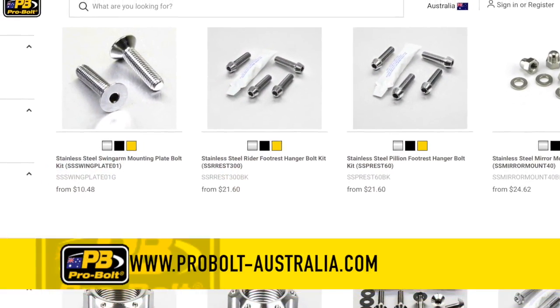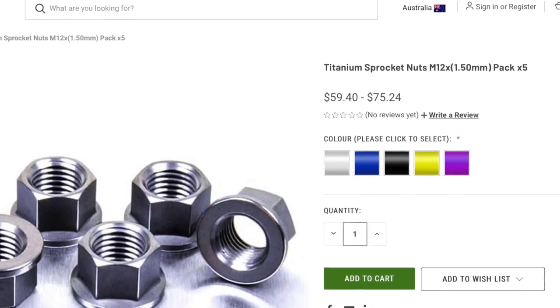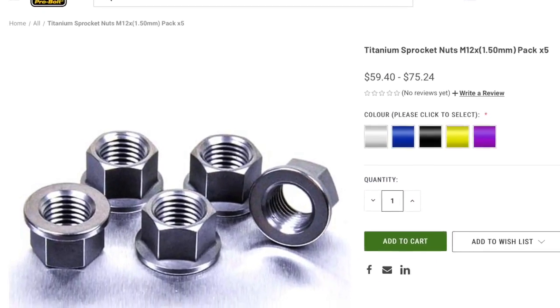G'day, welcome to the video. The topic of this video and the two other parts that follow is weight reduction on a motorcycle. My interest in this topic was sparked through a conversation I had with a guy from Pro Bolt here in Australia. We're talking specifically about utilising Pro Bolt components — their alloy bolts and their titanium bolts — and replacing the factory fitted components on this BMW S1000RR.